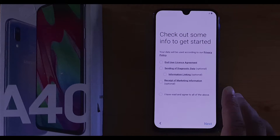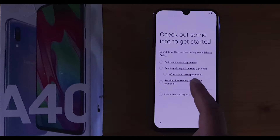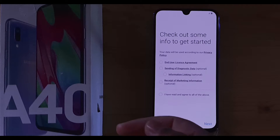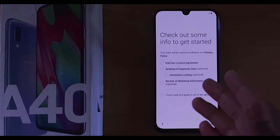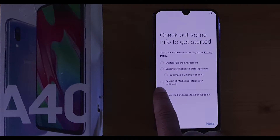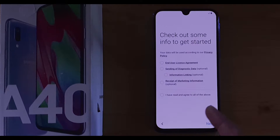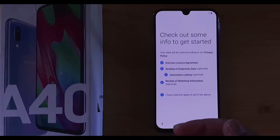Right here you can check out some info to get started. This screen shows all the agreements — the privacy policy explaining what data Samsung will collect from you, as well as a license agreement confirming that you own this phone. On this first screen, just click 'I have read and agree to all of the above.' You must agree to proceed. If you want, read through each one, but if not, just click agree and then click Next.